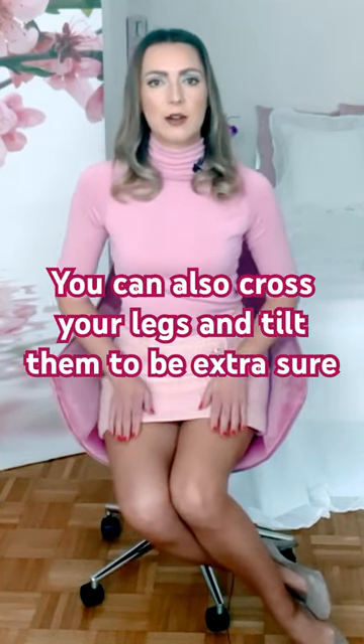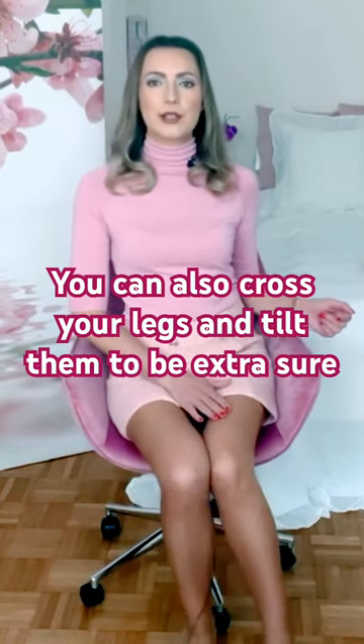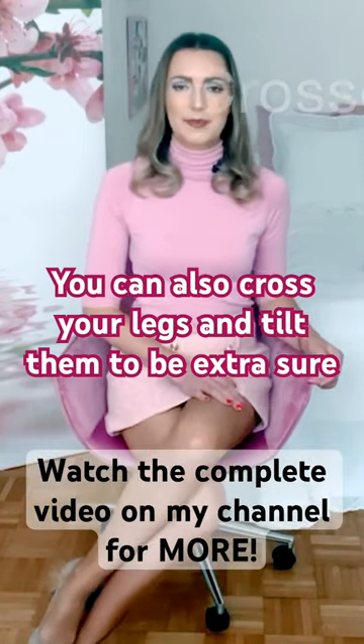Usually this is already enough, but if you want to be extra sure, you can of course cross your legs and then tilt them like this.